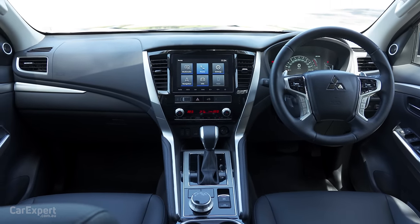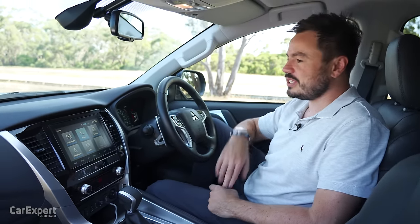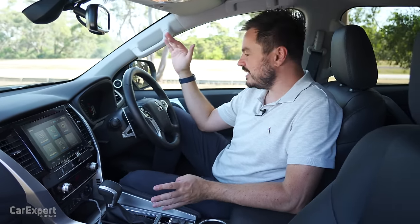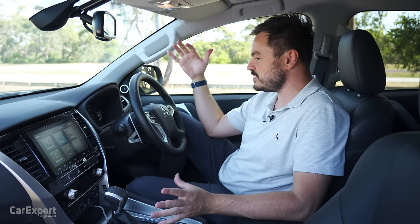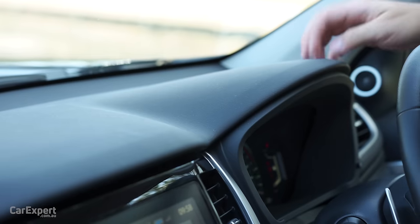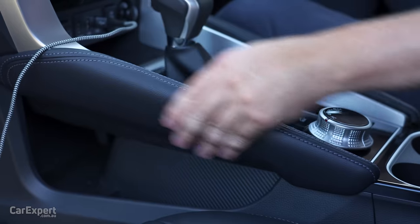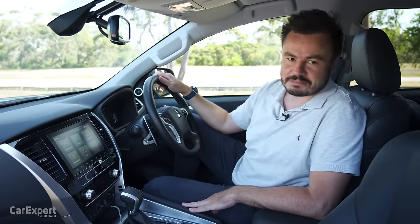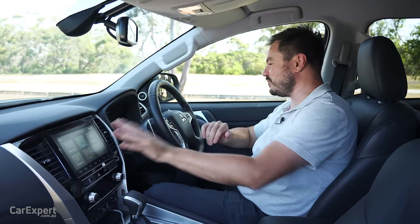They do price this accordingly, but Mitsubishi is moving upmarket, and if they start asking even more for the next generation it really needs to feel significantly better. It's all pretty scratchy plastics across the vehicle, aside from this section here which is quite nice to rest your knee on. I think this needs a significant update with the next generation, and the infotainment system — which I'll run through in a second — is not very good at all.